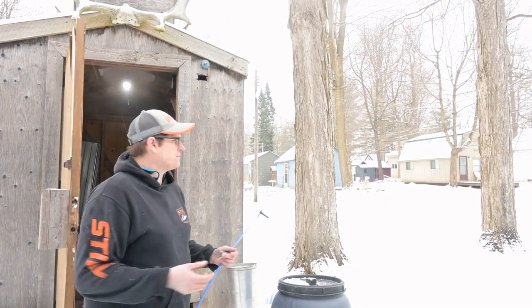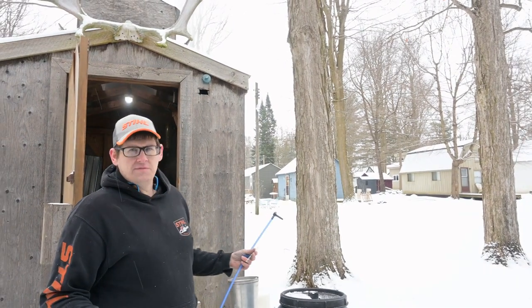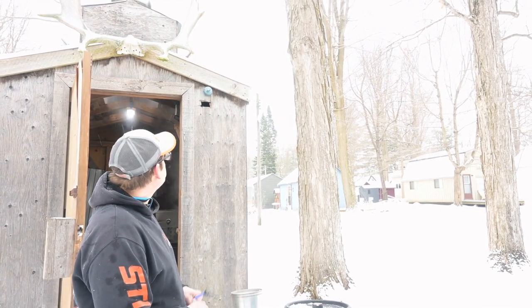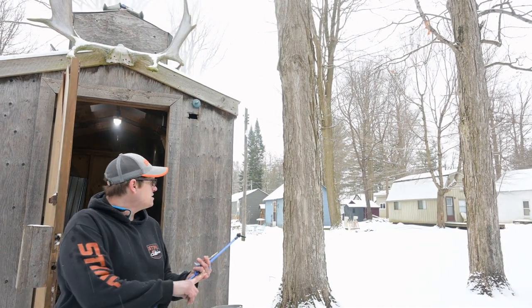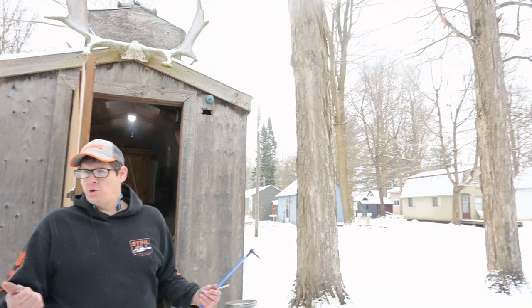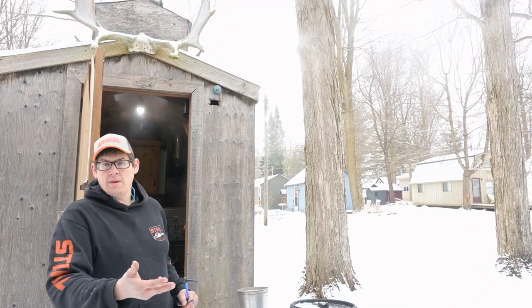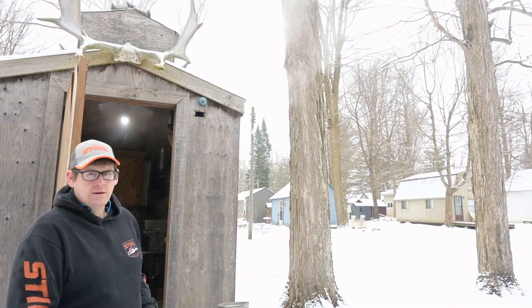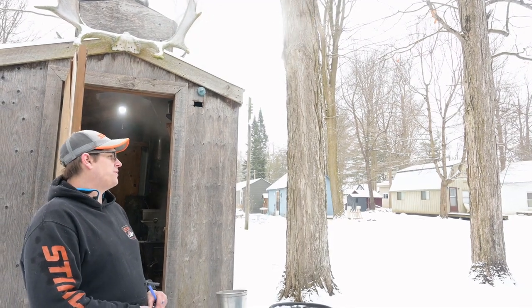Luckily ash trees are all dead so you don't have to worry about misidentifying. You can also tell by the leaves — maple leaves are pretty identifiable. All maple trees you can tap: even box elders, Manitoba maple, silver maple, red maple, sugar maple, black maple — you can tap them all.